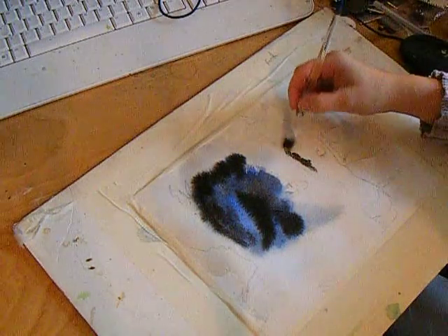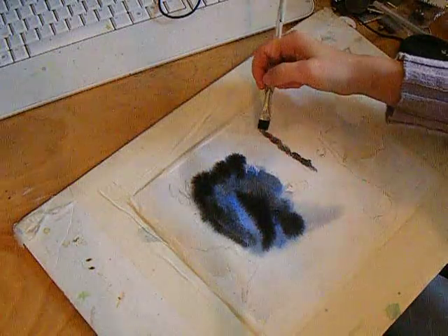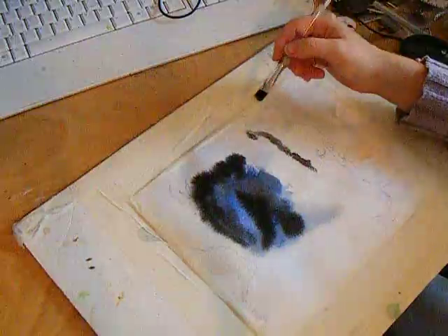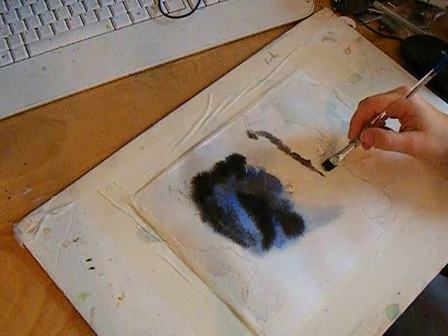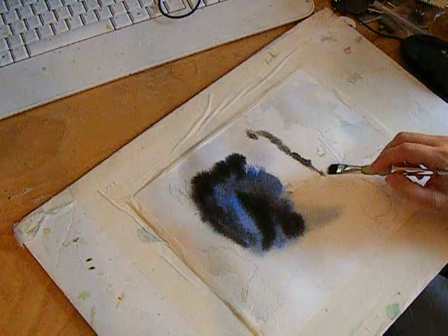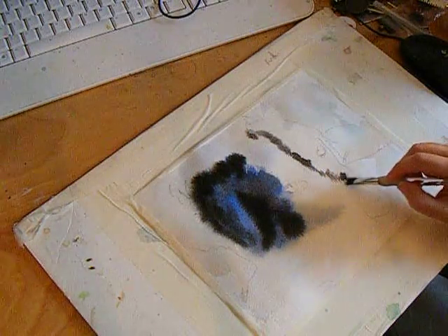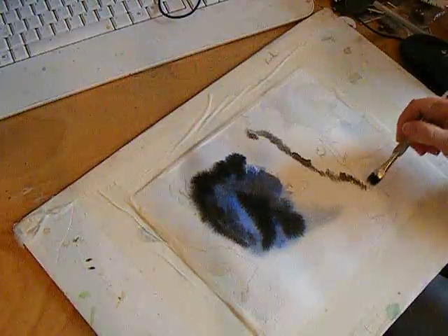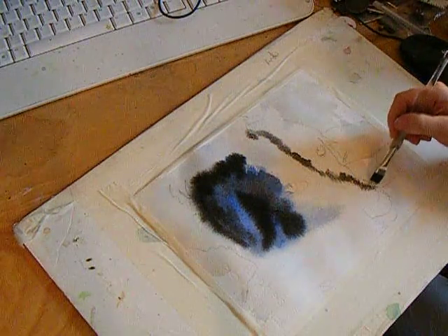While the paper is still wet, I'm going to go over here and get some medium soft edges. The paper is dry enough that it's holding some of the brush stroke, but also wet enough that it's softening it — I don't want any hard edges at this point.